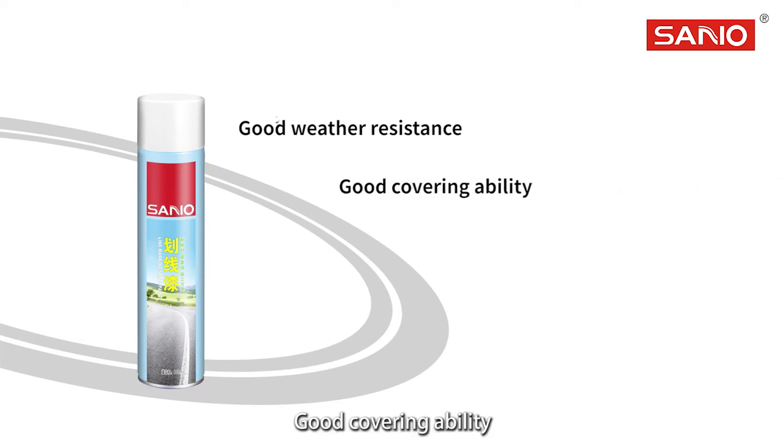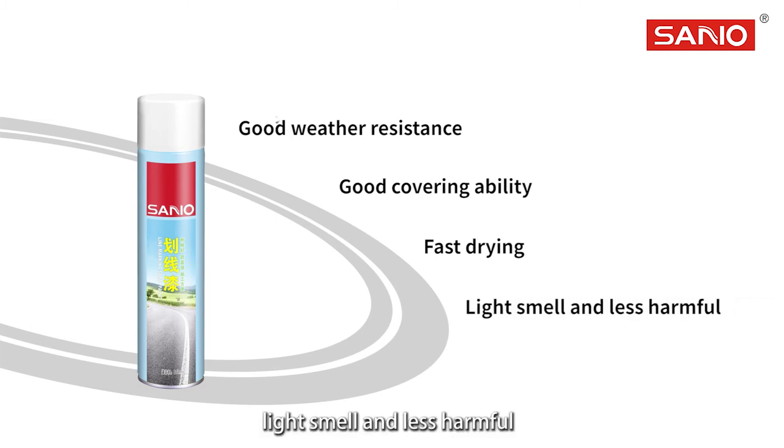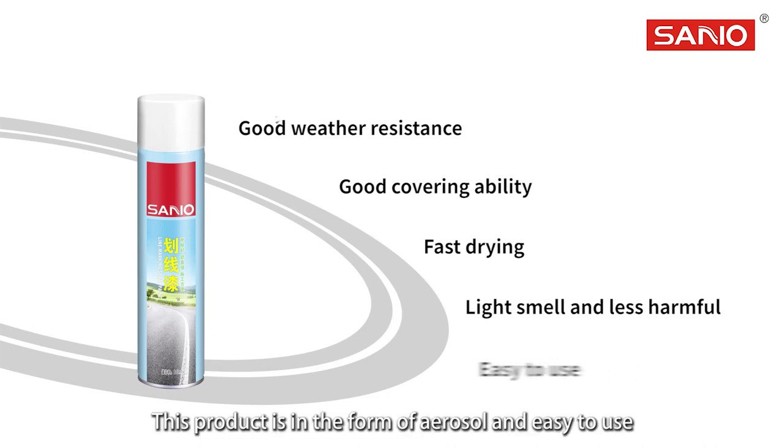Good covering ability. Drying after 5 minutes in summer and drying after 15 minutes in winter. Light smell and less harmful. This product is in aerosol form and easy to use.